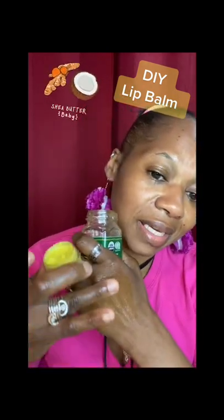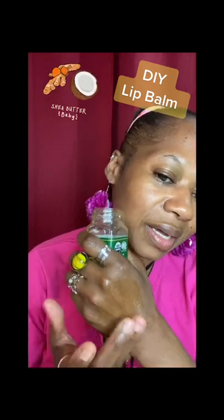It may be a little soft, but it's not only a lip balm — you can use it on your skin too. I just rubbed it on my skin, look at that glossiness! Look at that glow!